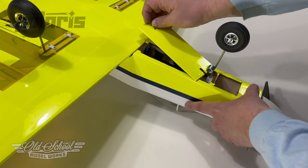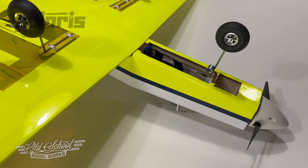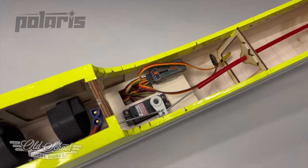The removable wing and large bottom fuselage hatch give plenty of access to all of your radio and power system gear.